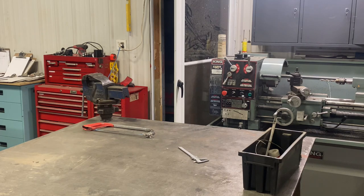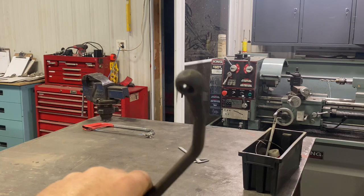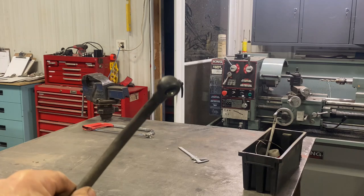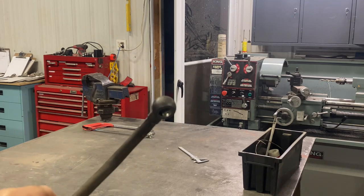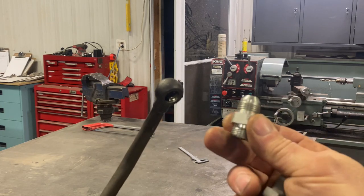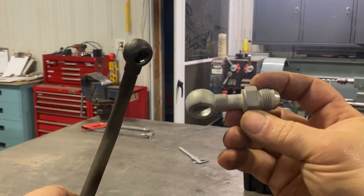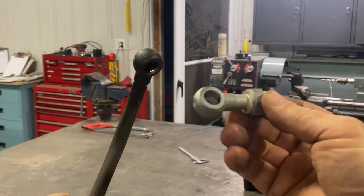I have to take this banjo fitting — I'm doing an update to a vehicle where I'm upgrading fuel lines, doing some nice work. It's a diesel, and I have to take this fitting and this fitting and combine them to make this fitting. I'm going to go through those steps.